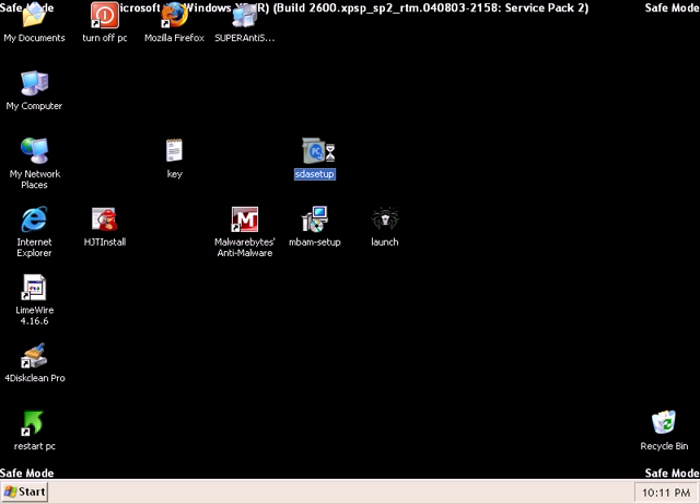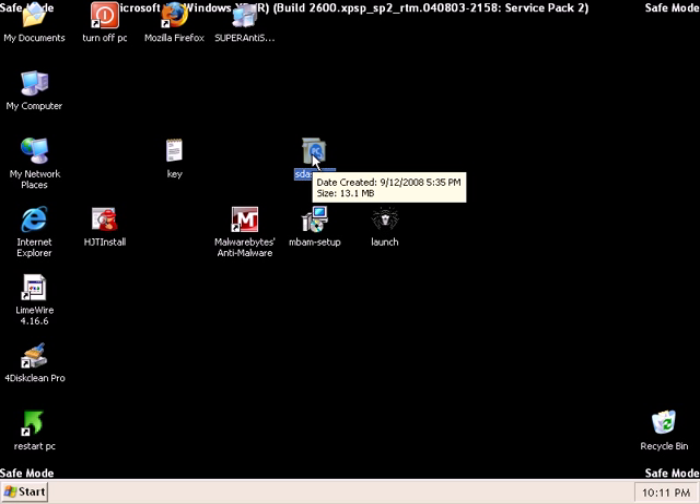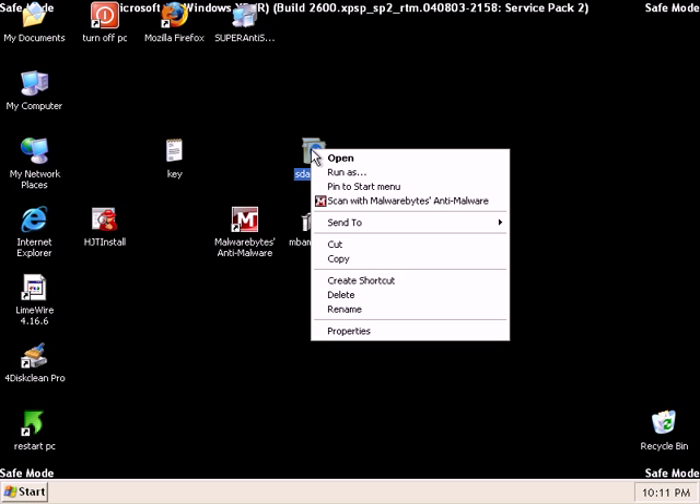It's a pretty small download — it's 13 megabytes. The reason I like this so much, and I told you I like Kaspersky too, but I like this one so much because I can install it in safe mode, I can scan in safe mode, I can update in safe mode, I can do everything in safe mode. And safe mode is key because it allows you to work really fast and it allows you to delete a whole lot of malware.